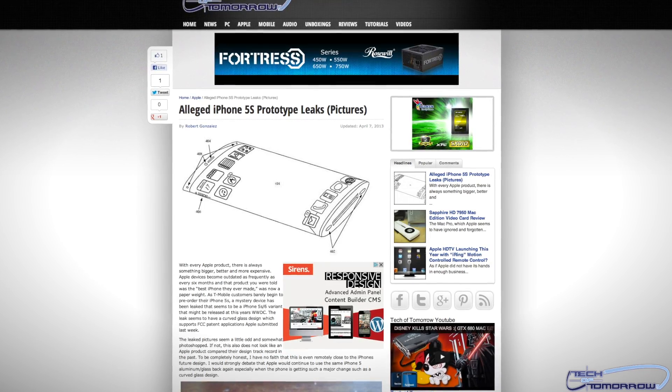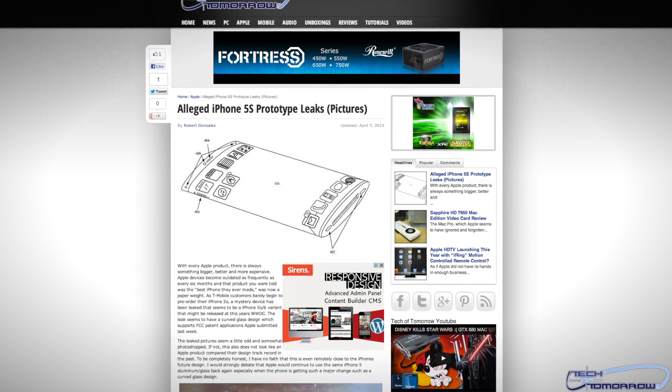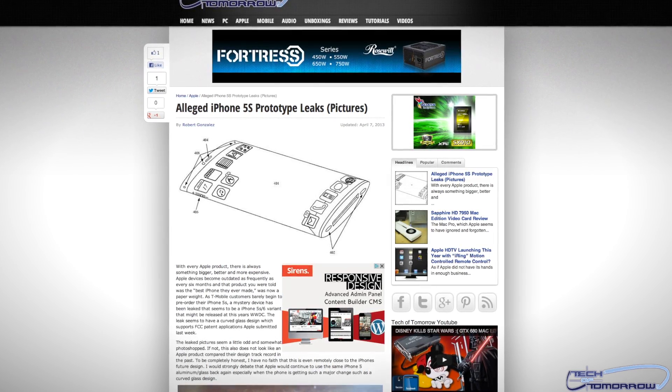Last up on the Apple news: the rumored new iPhone 5S, with a curved glass design and all kinds of new features. This thing has been leaked to come out to the market, so if you're into those Apple iPhone type things, you'll find it interesting. Personally, I'm a Samsung phone guy, so I couldn't care less.